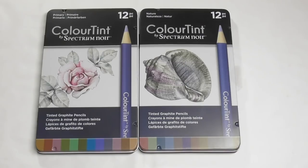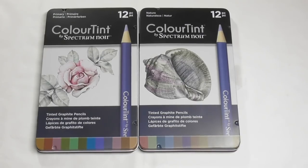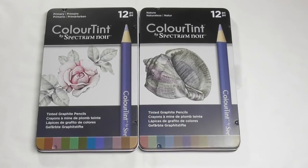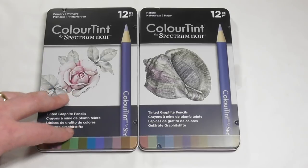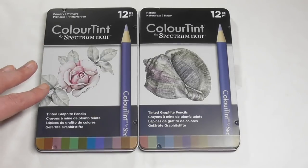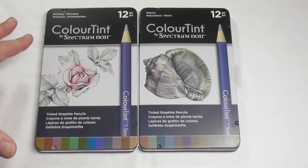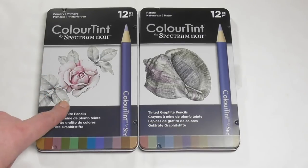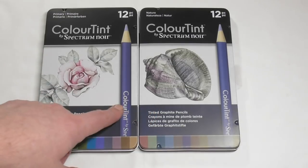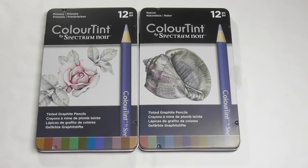Some of the other stuff they've brought out has been kind of a reinvigoration of markers and stuff like that. These Colour Tint pencils are brand new to their line and they are absolutely beautiful — I've absolutely loved using these. As you can see from the images on the tins, they're very much a muted colour; they're tinted graphite pencils.